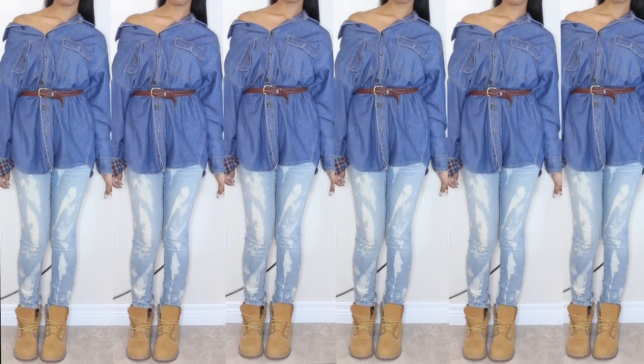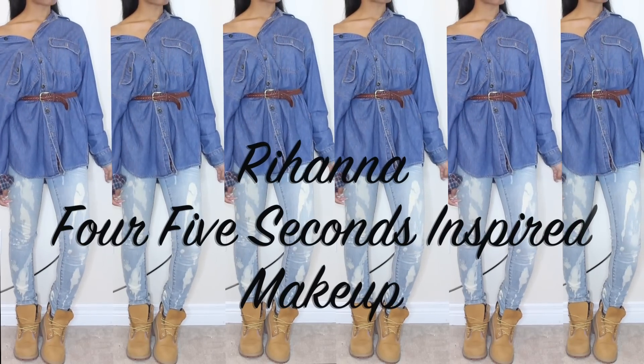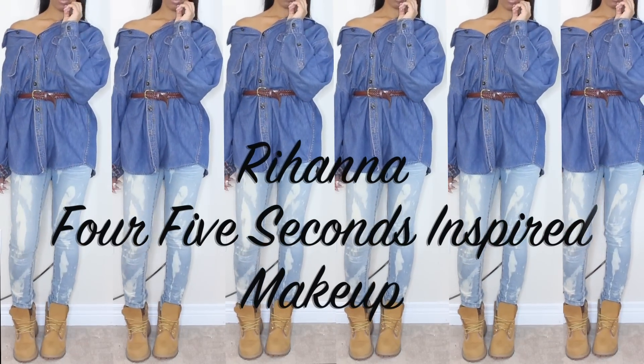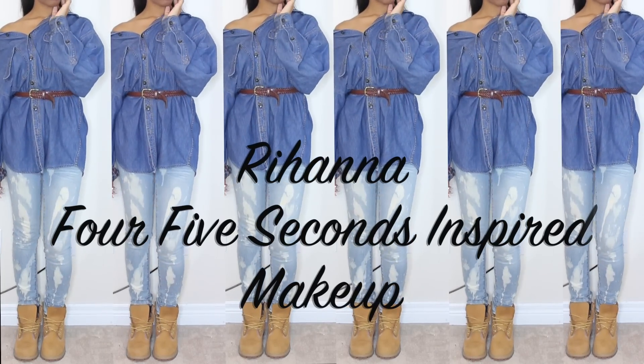Hey y'all, it's your girl Joda Lee and I decided to do a makeup video inspired by Rihanna's new music video 'FourFiveSeconds.' I hope y'all enjoy it — it's going to be really natural, very basic. Stay tuned.